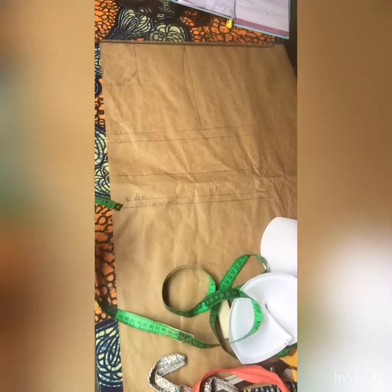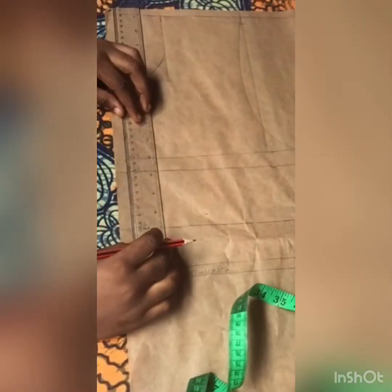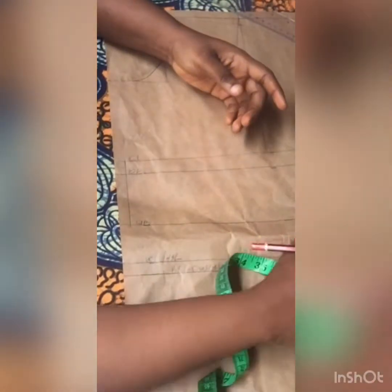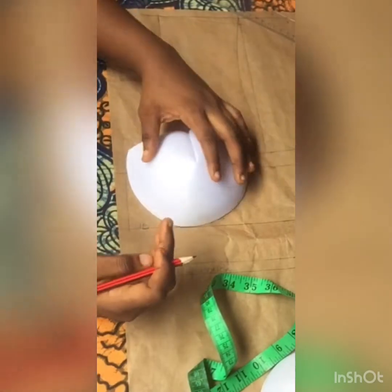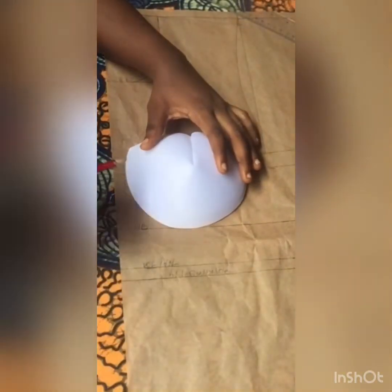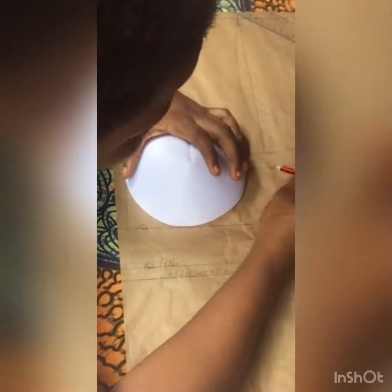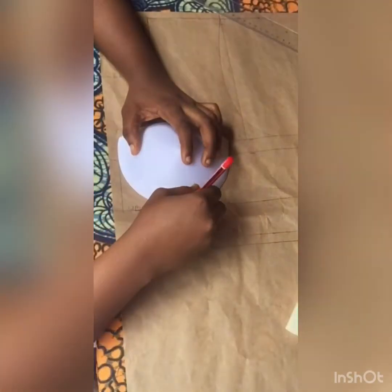I've drafted the basic bodice and I'll just go ahead from that point. At the bust point I came in by half an inch and connected that line all the way to my under bust. Once done, I brought one of the cups and placed it directly on the under bust, making sure the edge is touching the half an inch line I came in by. I'm going to trace this out like this.